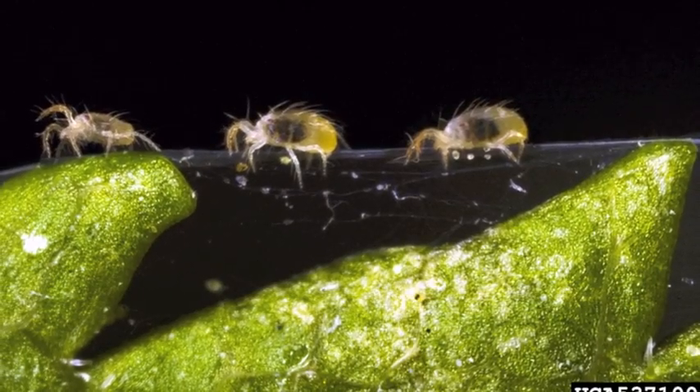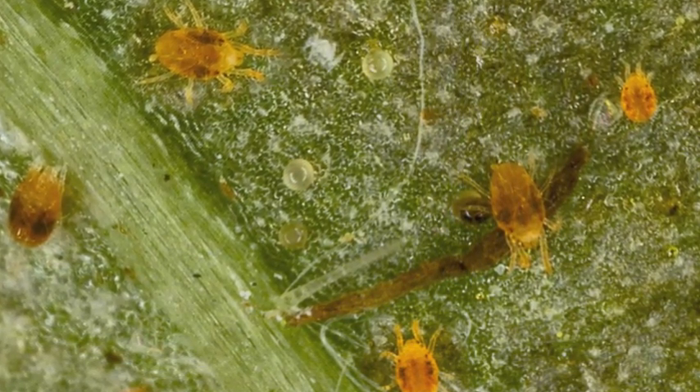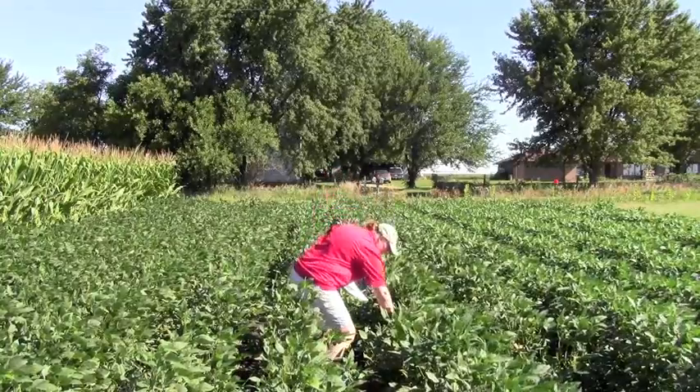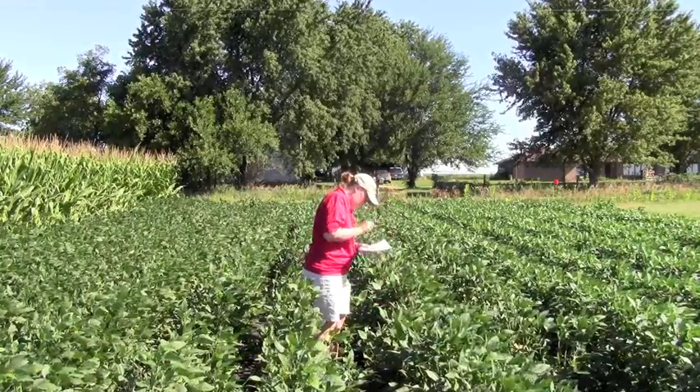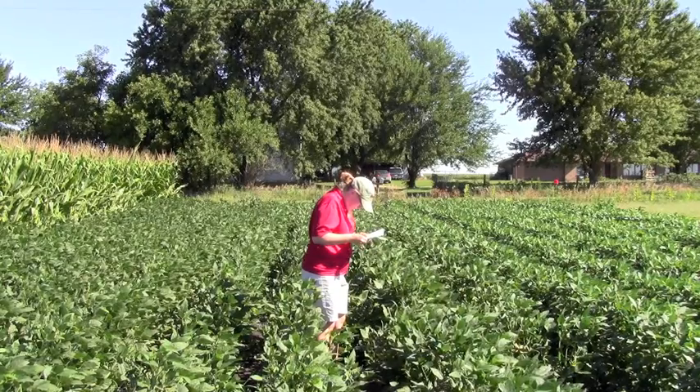Spider mites are round in shape, hairy, and tan in color. Adults will have two dark spots on the body, as the common name suggests. A good way to get a search image for just how small two-spotted spider mites are is to shake a leaf on a piece of paper and literally watch for specks of dirt to start moving around.